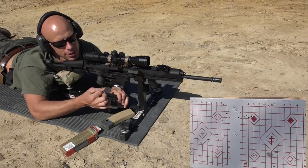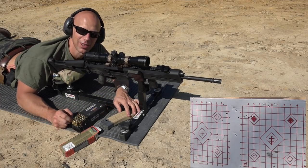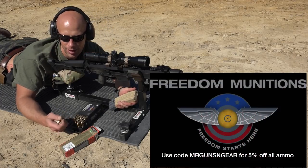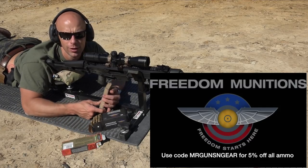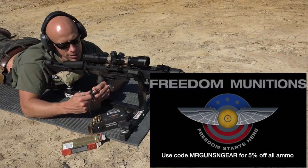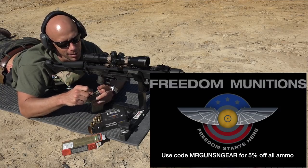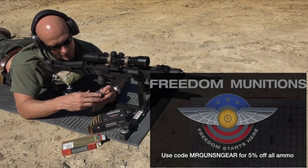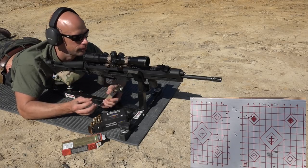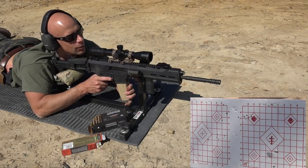Next up we'll grab the Freedom Munitions 69 grain hollow point boat tail — their sort of nicer, more accurate ammo. There is a code at the bottom of your screen to get five percent off anything you order from Freedom Munitions — I believe it's only good on ammo but if you try it on something else have at it. The 69 grain hollow point boat tail should be just fine in the 1-in-9 barrel, but we'll see.